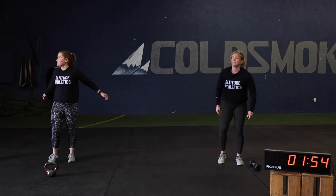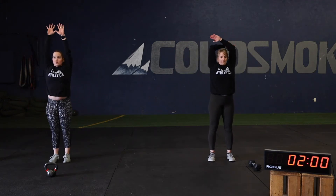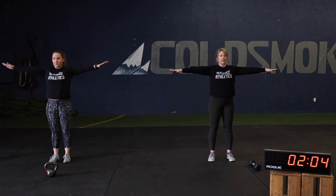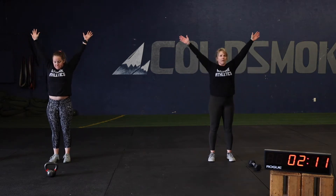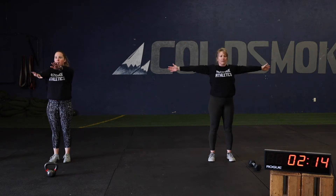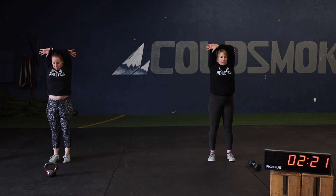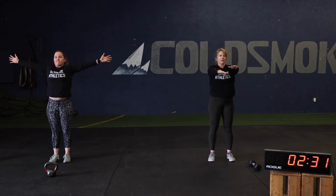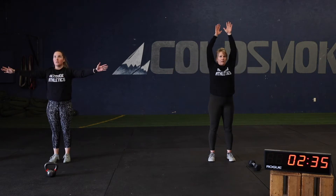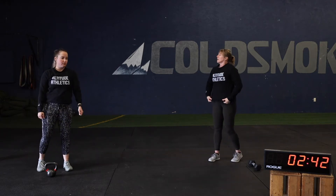Shoulder scarecrows are next — we're doing these unloaded for 30 seconds. Nice controlled movement, lock those shoulder blades back down in your back pockets. Remember thumbs up and overhead, come back to parallel, thumbs shift forward, and we cross in front. Arms stay straight the whole time. Do these nice and slow, try to match the tempo that Coach Caitlin and Coach Tammy are doing. Five more seconds — three, two, one. Take a little rest between rounds, nothing too long.